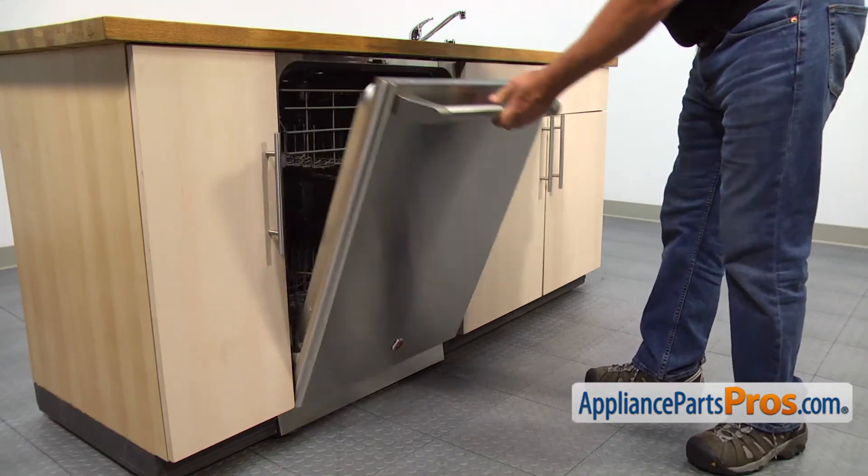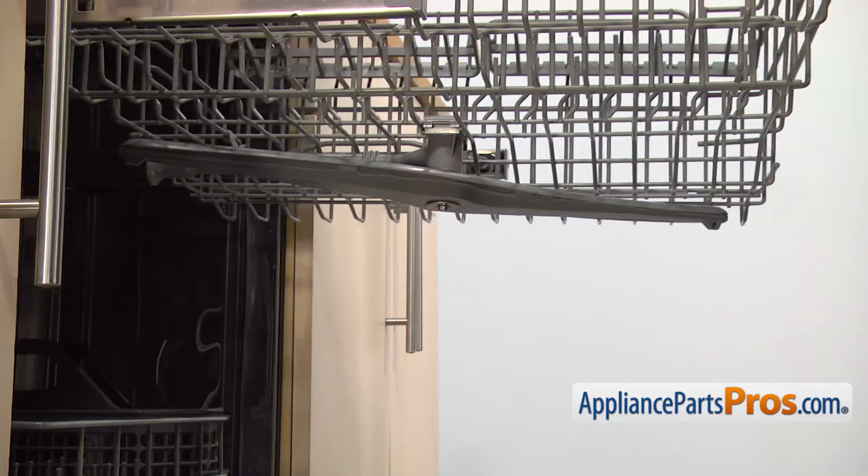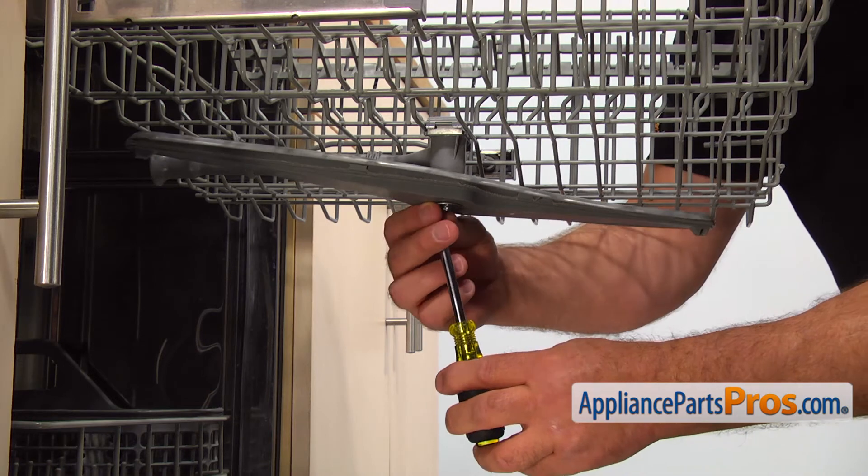Let's start with opening the door. Pull out the upper dish rack. Using the quarter inch nut driver, take out the screw and remove the spray arm bearing and the spray arm.